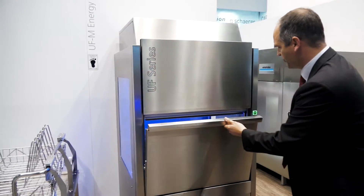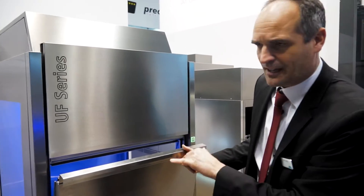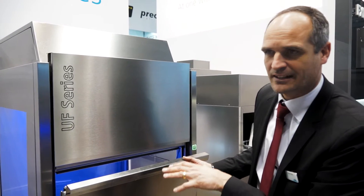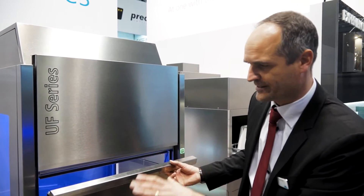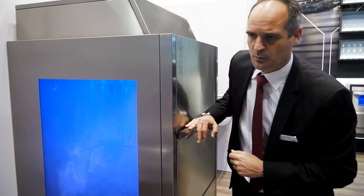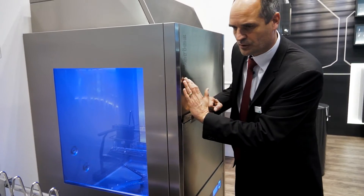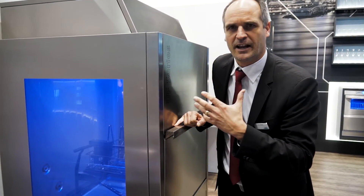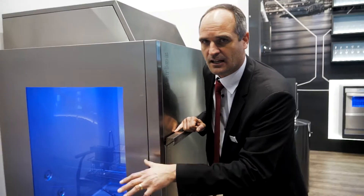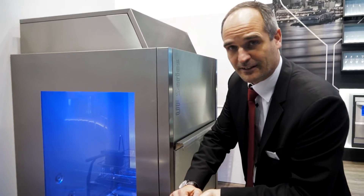For Winterhalter, it's the first time ever that we have combined very closely the hardware itself with specific chemical products to find ease in operation. For example, by closing the door the machine starts with a pre-soaking or pre-wash cycle — meaning, when the operator closes the door, we are using chemicals based on enzymes to pre-soak the dirty wash items. This means less labor for the operator, who in the past was standing there doing this manually.